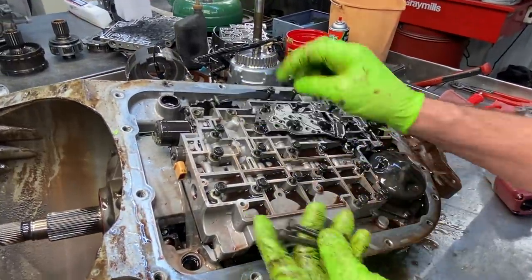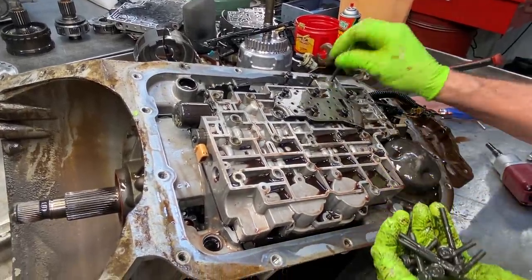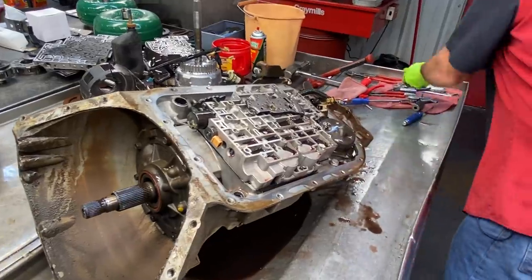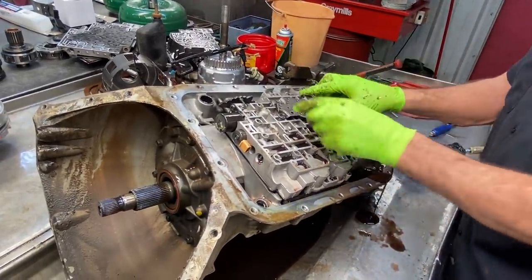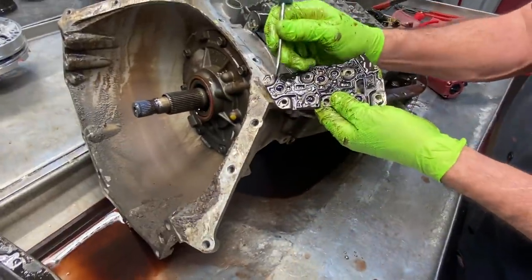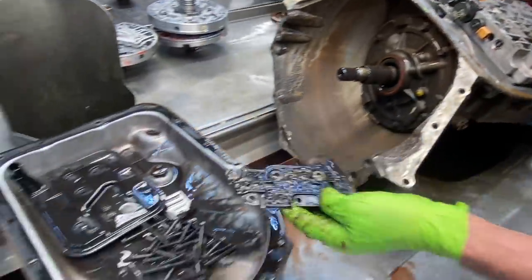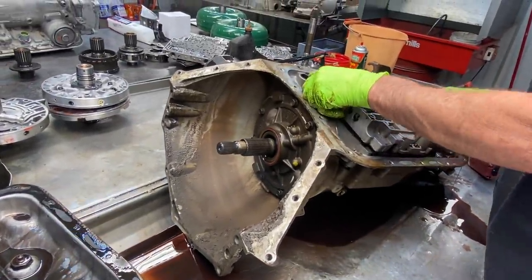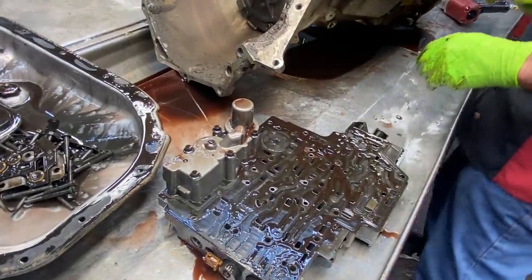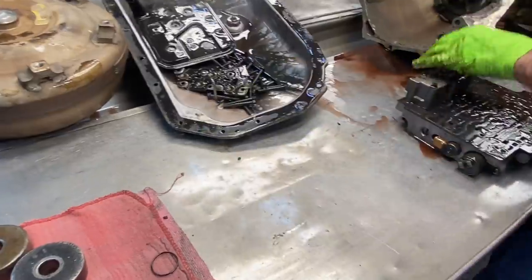All of our bolts here are 10mm and then we have our 8mm here that hold the pillow switch on. You can start a pillow switch here — these are little micro switches, you can just push on and feel them click. Basically when the tranny makes it shift, it will push on and tell the computer what gear you're in. I'm starting to smell like an additive — like a Trans-X or some type of additive in it to make the tranny work.